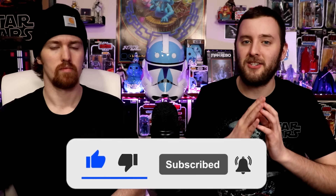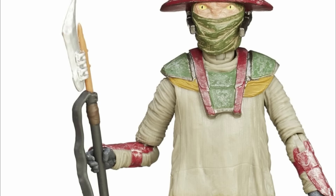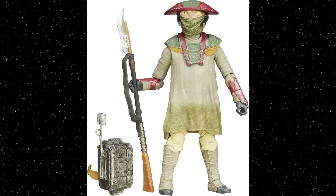Let's jump right into it with number 10: it's your boy Constable Zuvio, who sells for an average of $8.92. Every single figure on this list is under nine dollars. Unironically, I really like Constable Zuvio — he was famously cut from The Force Awakens, they gave him his own figure, and we never saw him in the movie. But he has a lot of paint app details, at least one accessory, and looks cool as a random Jabba's Palace character.